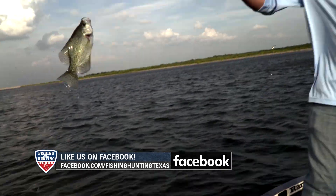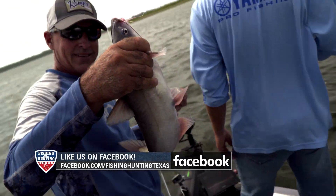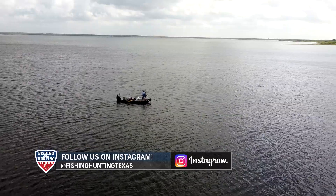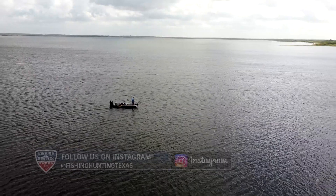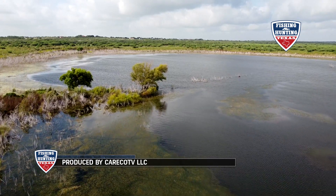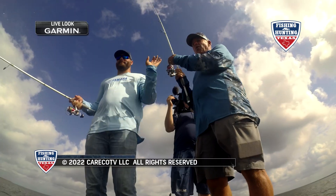Next time you head out on the water, don't get discouraged when the fish aren't biting, because there's always a way to turn a tough situation into a positive one. Hey, thanks for watching — we'll see you next time on Fishing and Hunting Texas.